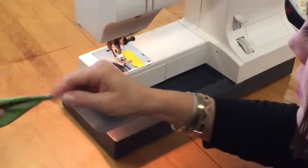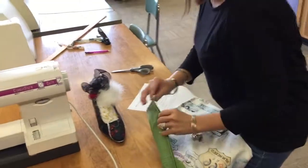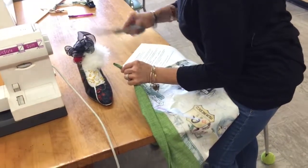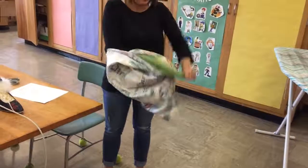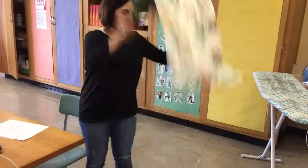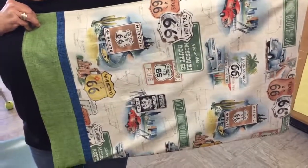We are done! Turn it inside out to see what it should look like, trim any loose threads hanging around — being careful not to cut your project. And there we have our finished pillowcase. Now you can grade your rubric and hand it in. Enjoy!